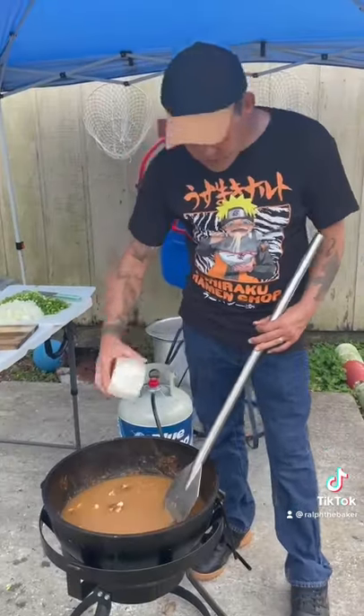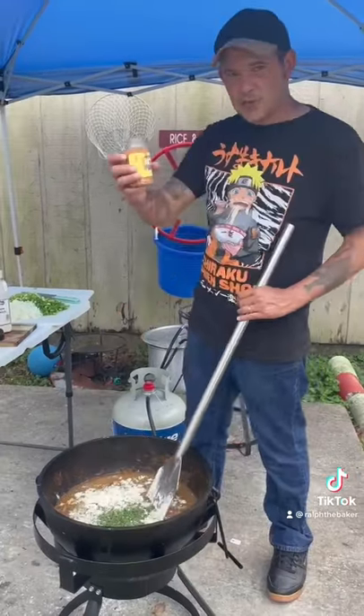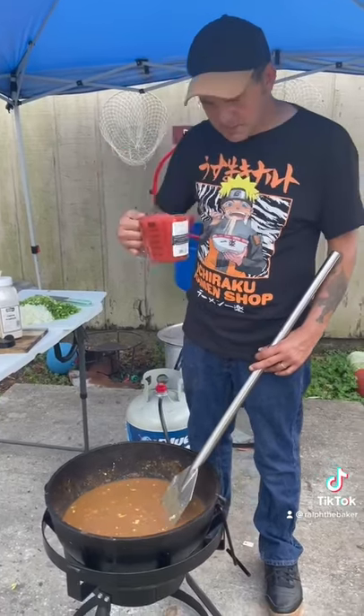Three tablespoons onion powder, three tablespoons garlic powder, two tablespoons parsley, three tablespoons Cajun seasoning. Three 14-ounce cans of Rotel tomatoes, diced up.